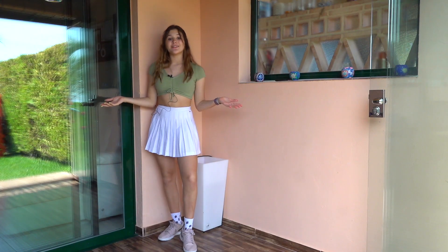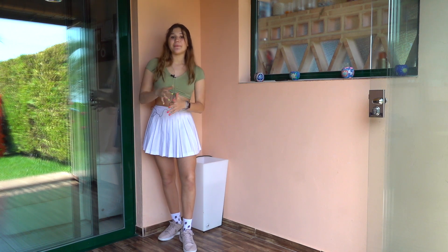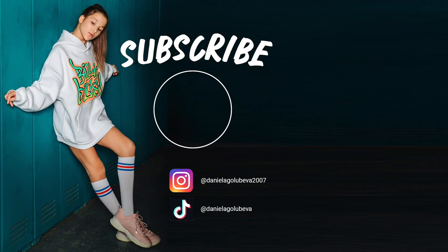I really hope you enjoyed this tutorial. Please make sure to give me a big thumbs up if you liked it, subscribe, and I hope to see you soon — bye!